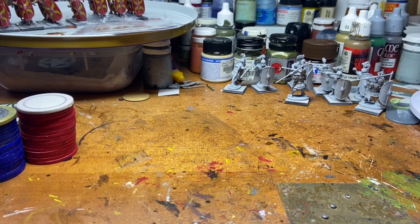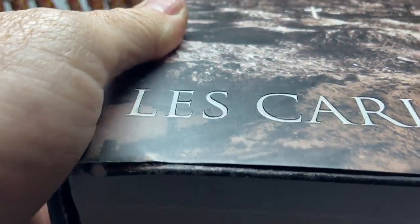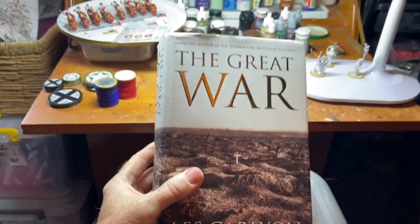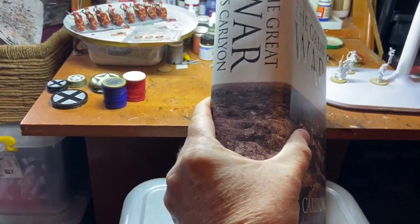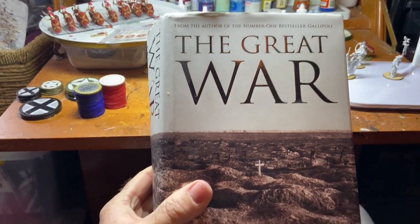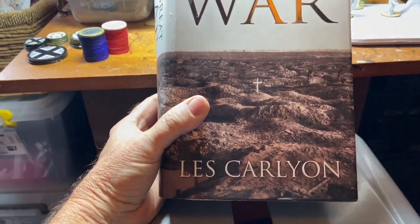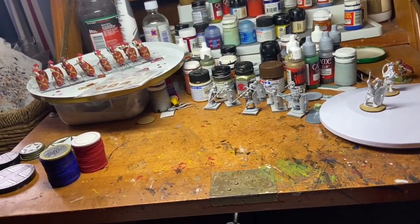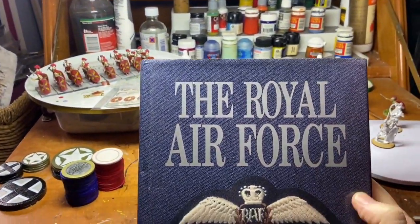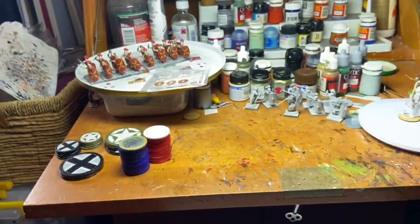I've been buying a few books, some unrelated to Infamy Infamy, so I'll quickly go through them now. I picked this one up yesterday for $2 — The Royal Air Force Illustrated History by Michael Armitage. It was from an op shop, so I'll be getting to that in the near future.